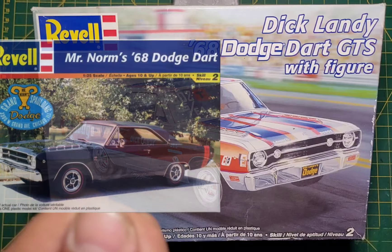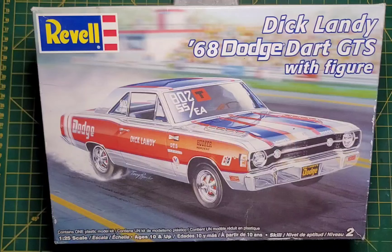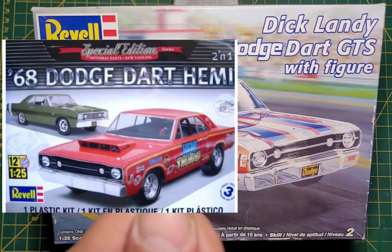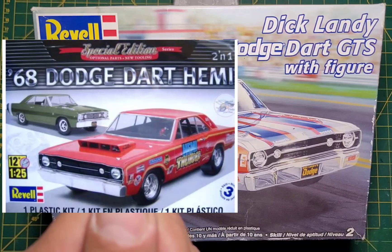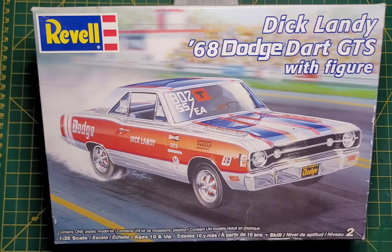So originally, Revell put out a Mr. Norm kit in 2000, which you can see here. That's when they came out with the 68 Dart. And then in 2010 they had the Dodge Dart Hemi, as you can see here. They released that in 2010, 2011, and 2017. I have that kit as well.